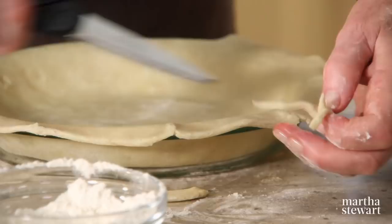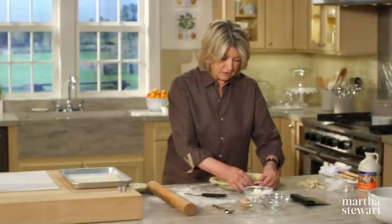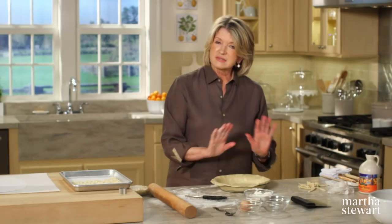This is going to be pre-baked — blind baked, as the old bakers say. Notice I'm rolling the edge under so that it sits right on top of the rim. Another reason for using glass is that when you bake it, you can look at the bottom and see how nicely brown it is.